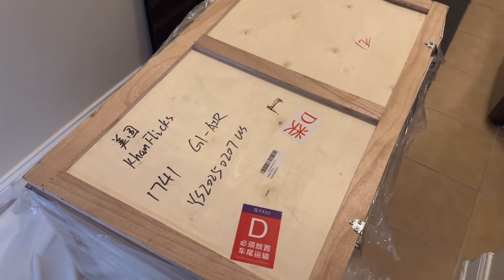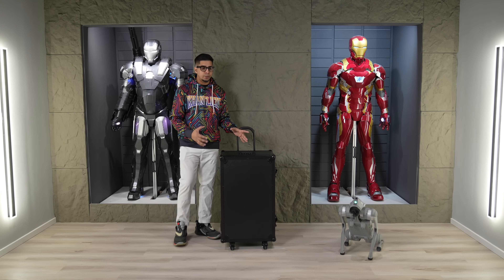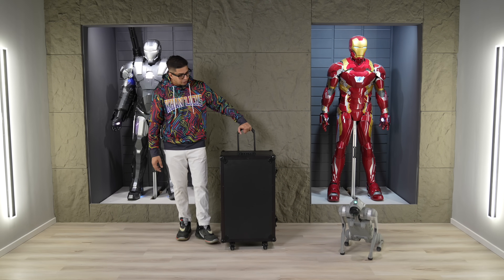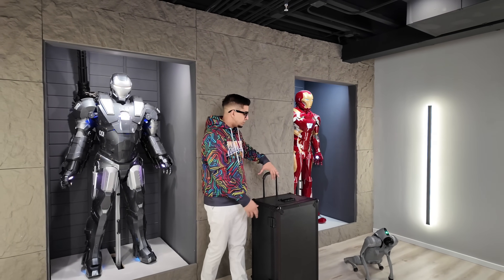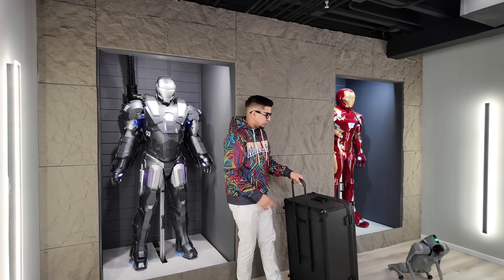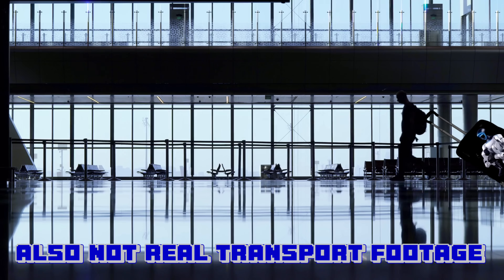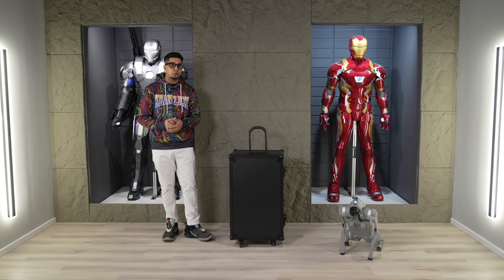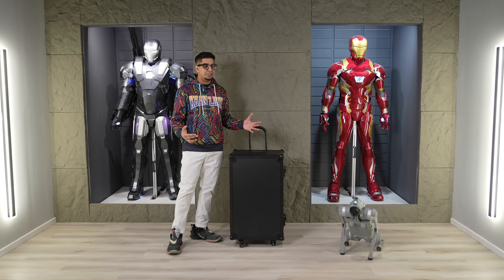It comes in its own little crate, and inside that crate is this particular container. It's designed to be transportable — it has handlebars on both sides to lift it up, and it also has wheels with a handlebar so you can essentially roll it around, like at an airport. It's a nice, durable case, and at this price point it should definitely come with its own container.